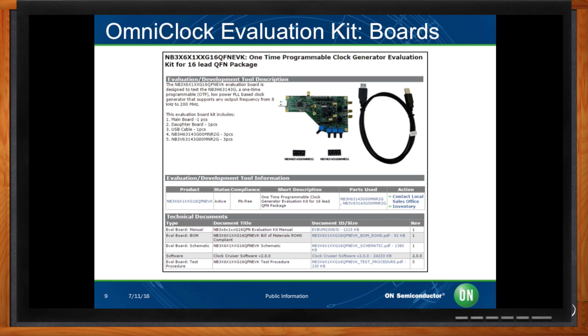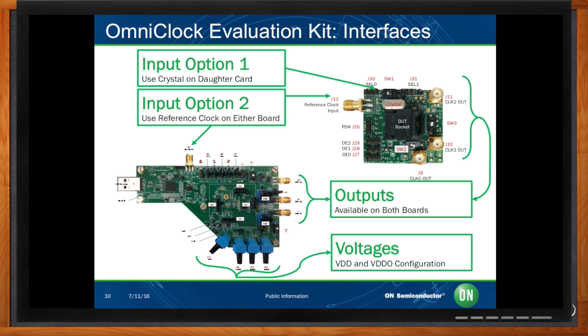The evaluation kit can be used to program the devices and also to test most of the features and functionality, like output frequency, spread spectrum, etc. The evaluation kit is not meant to test JITTER performance — other evaluation boards are available via our marketing applications team for such measurements. On the input side, you can either use a crystal on the daughter card or supply an external clock reference to either the daughter or the main board. All three outputs are available on both the daughter and the main board. There are also switches on the main board allowing you to configure the supply voltage and the output voltages.